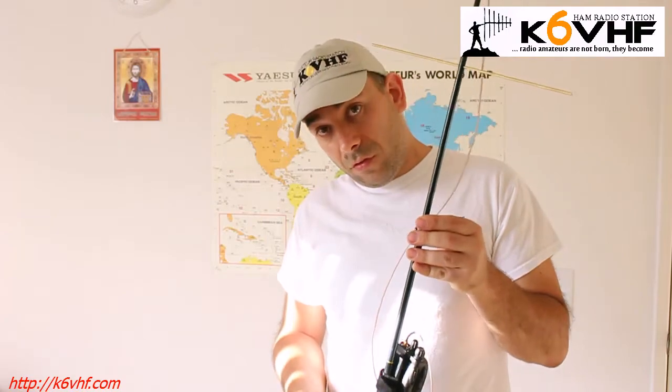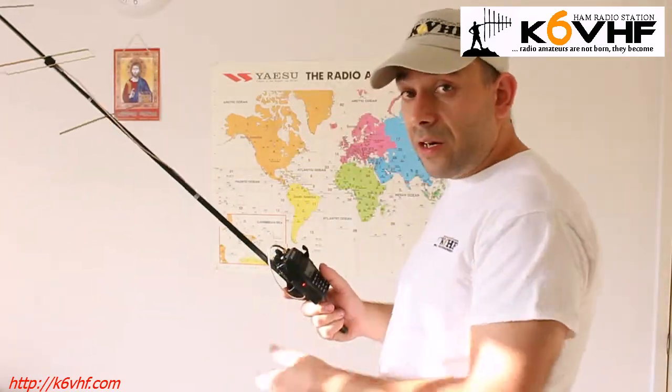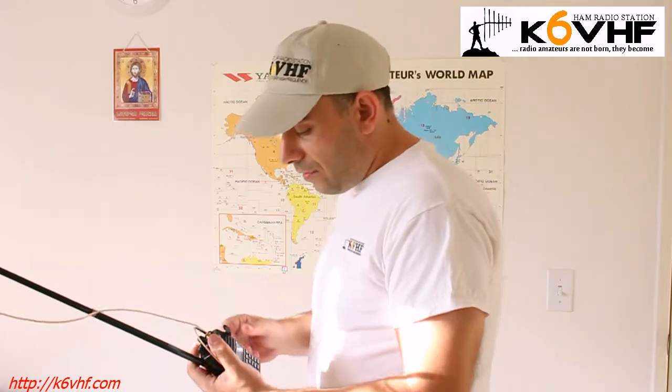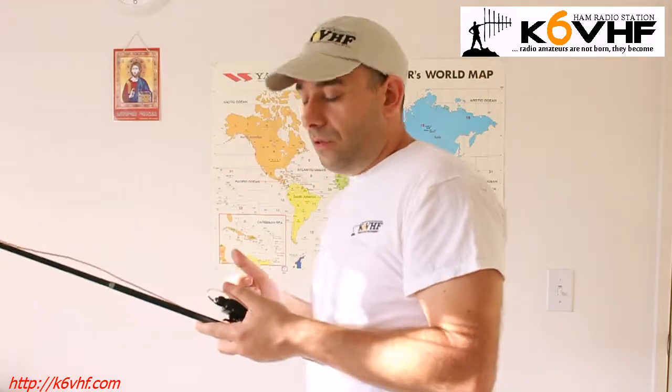Well, that's it. That's pretty much it. This is actually the whole setup. It takes, I don't know, two to three minutes just to set it up — the whole antenna system. So basically, you can hold here and you can operate, dial, do whatever you want with your radio station. But I prefer to have a microphone, so that gives me an opportunity to be independent from the antenna and from the radio station. I can do whatever I want with the radio station and I have to be close to the radio station.